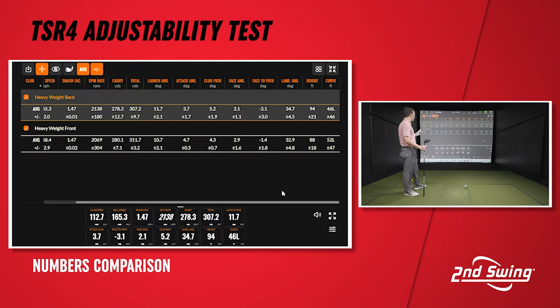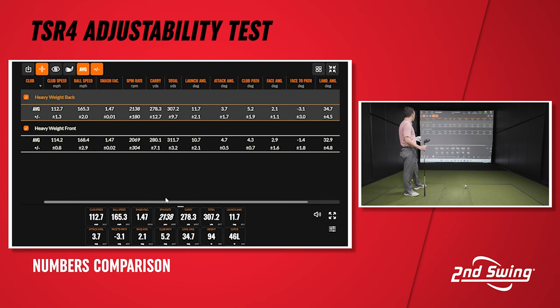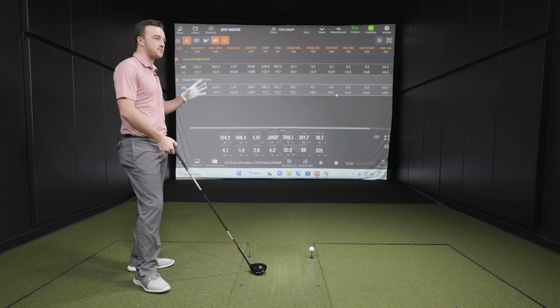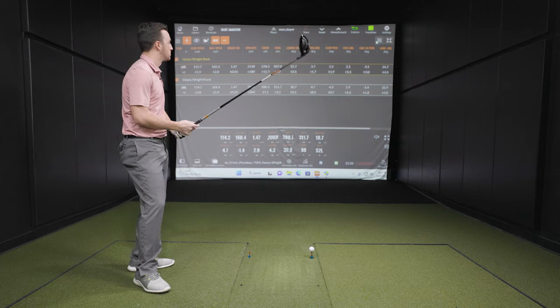One thing I noticed is I actually swung about a mile to a mile-and-a-half slower with weight back, and even with that slower speed I still generated a little more spin and height. Definitely not big differences so far, but something to note — this is more about fine-tuning, not wildly different settings. It's just more of a tool for fitters or players wanting to fine-tune and find where it offers that performance benefit. Let's go five more with each setting and see if we can dial these in a little bit more.